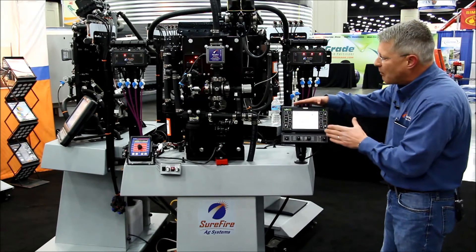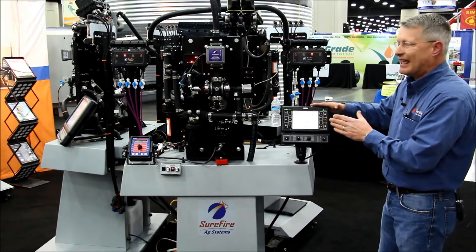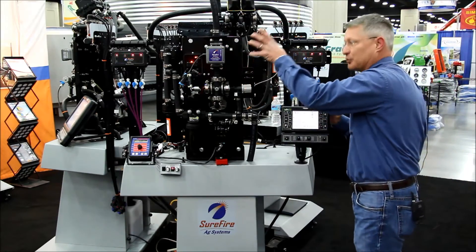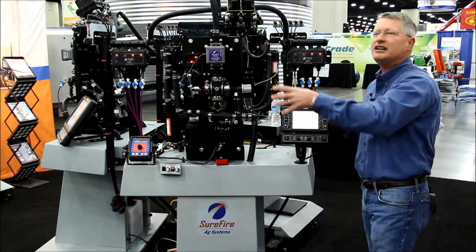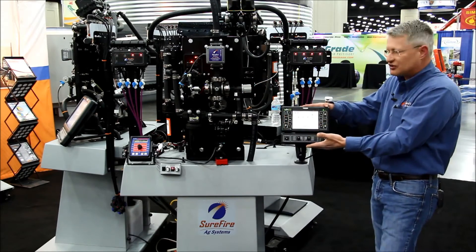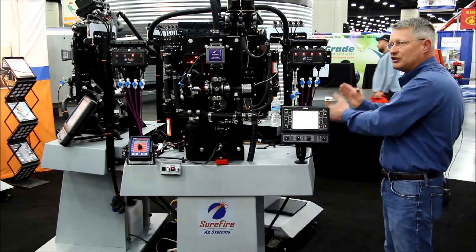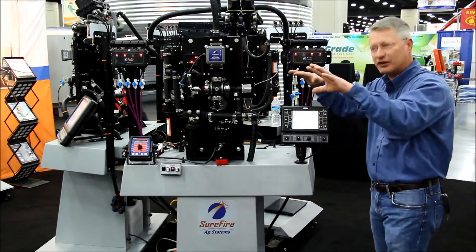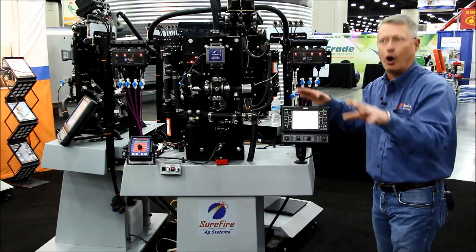This is going to continually monitor our speed and our application rate, our application rate being controlled from our overall pump delivery system for precision control, tied in with all major platforms that are out there. This is a system that's simply monitoring our individual row units and will tie in and work in conjunction with your other control platform controlling the overall rate.